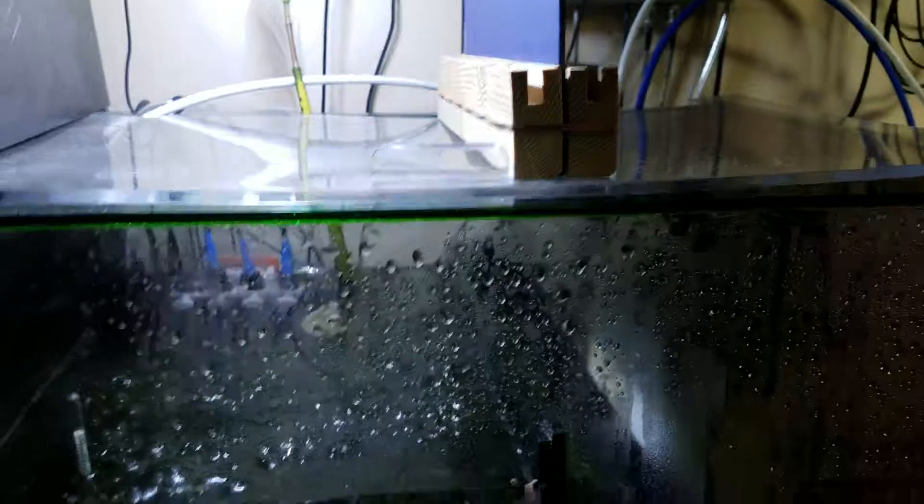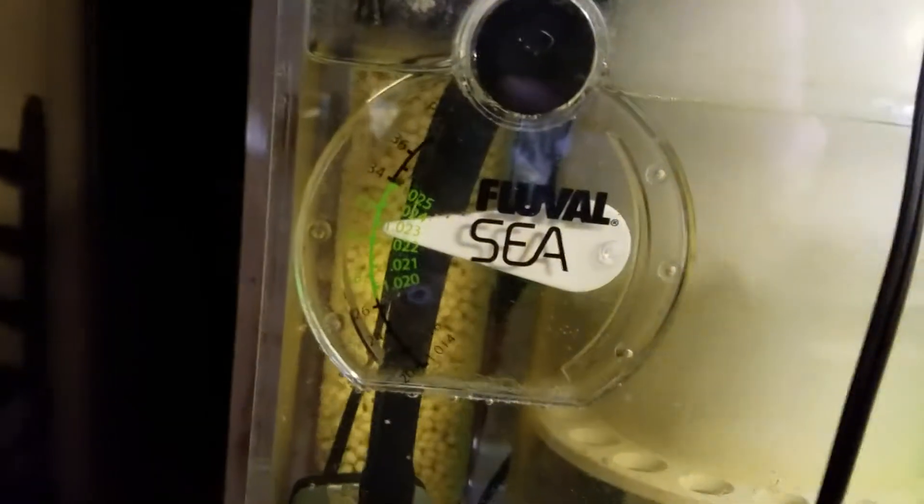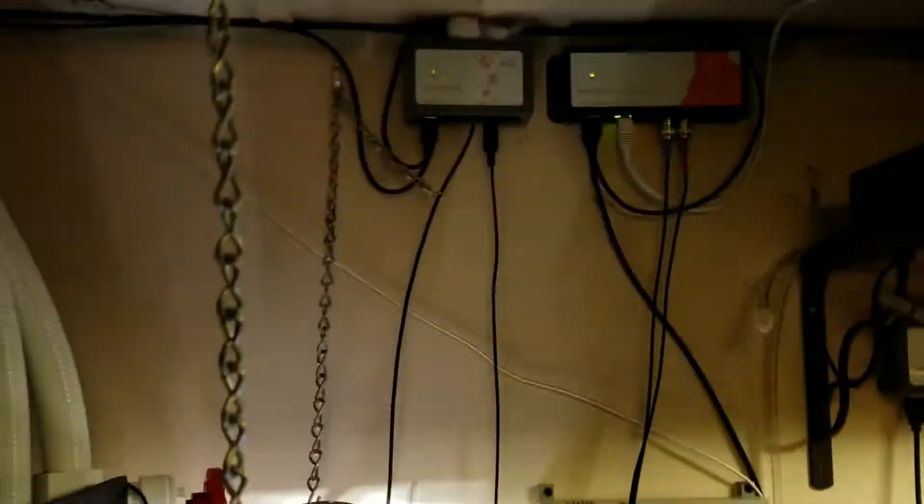Still testing, still playing. I wouldn't risk my system on that conductivity probe just yet. Get yourself an old-school floating hydrometer - turn it upside down with the bubbles out, turn it back around, and it gives you a pretty accurate reading. It seems just as accurate as the conductivity probe, honestly.